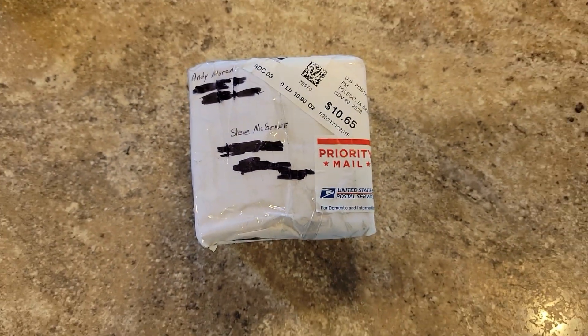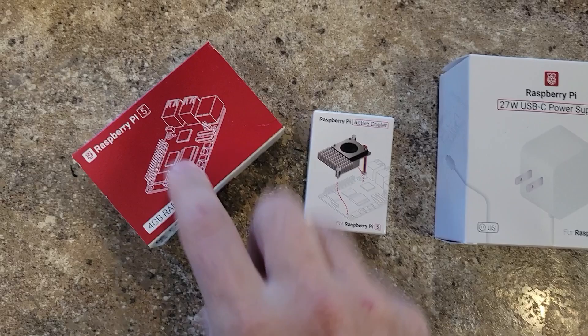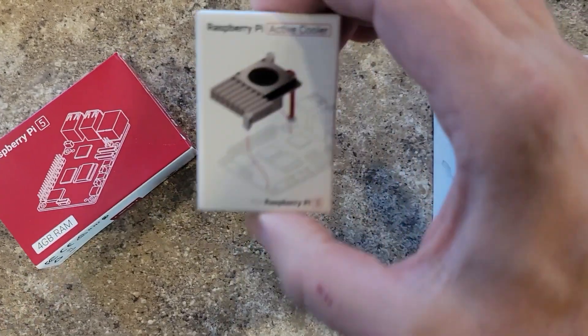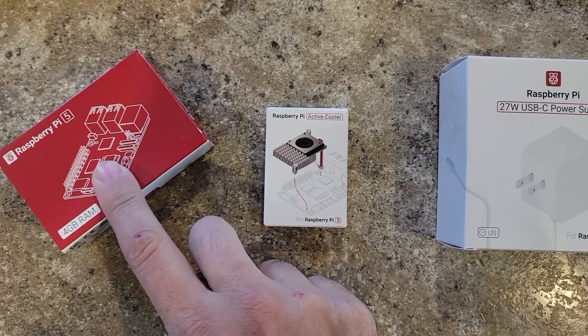The Pi 5 has arrived! Howdy everybody, Steve here KM9G. Let's get this Pi 5 open and explored. Andy did the right thing — he got a Pi 5, this is the 4 gig model, and he got the active cooler. I highly recommend you get the active cooler; this thing runs a lot hotter than a Pi 4.